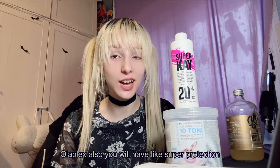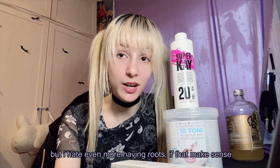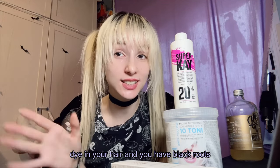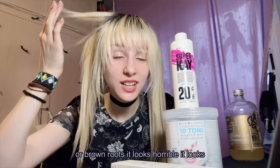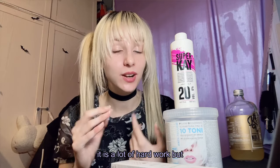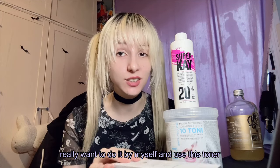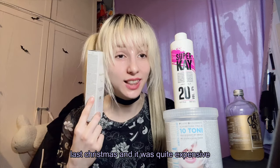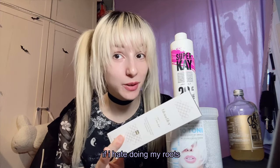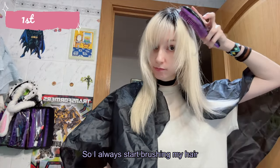I hate bleaching my roots, but I hate heavy roots even more because it looks so bad — if you have blonde or fantasy-dyed hair and you have black or brown roots, it looks horrible. It's a lot of hard work but I have to do it. Next time I'll definitely go to my hairdresser, but this time I really want to do it myself and use this toner I bought from Italy last Christmas.